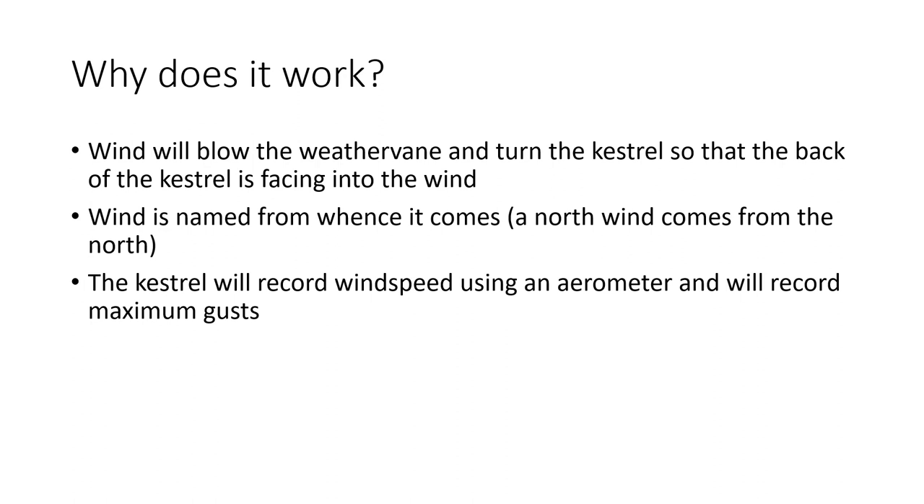How it works is pretty straightforward. The wind will blow, catch the fin, and spin it so that the Kestrel faces into the wind. We name wind from where it comes, not where it's going — so a north wind is coming from the north and will typically be cold, while a south wind coming across the sound will be warmer. We're interested in where it's coming from because that tells us characteristics of that wind. The Kestrel records wind speed and you can watch the reading build up on the wind gauge.